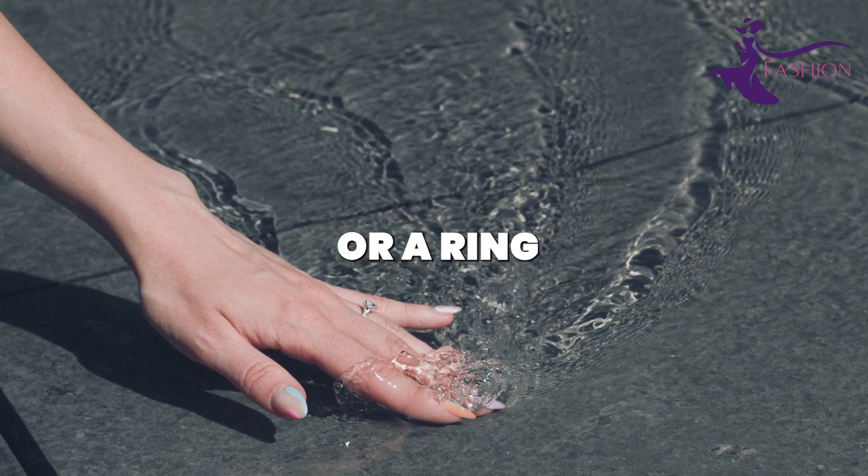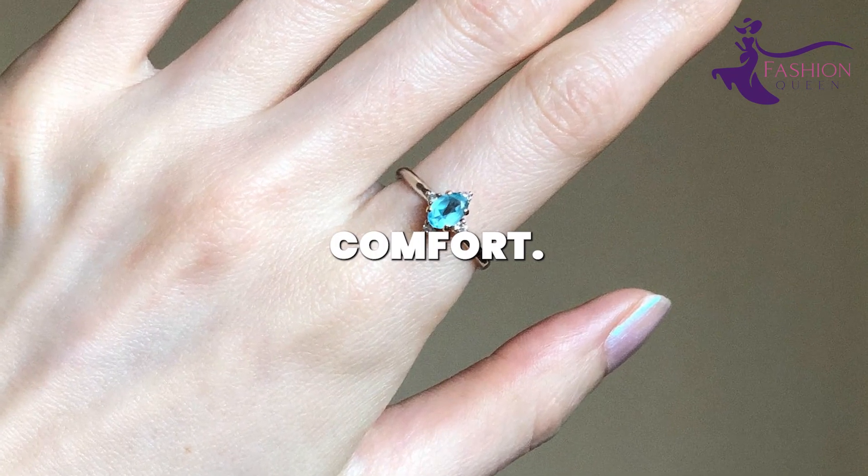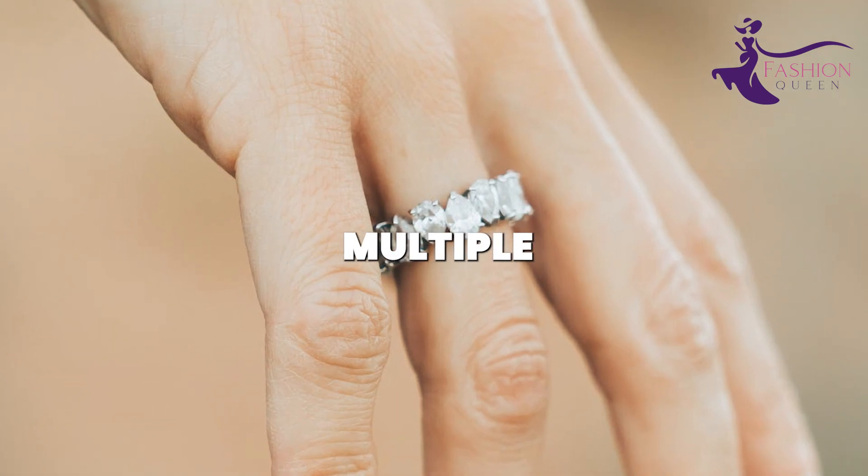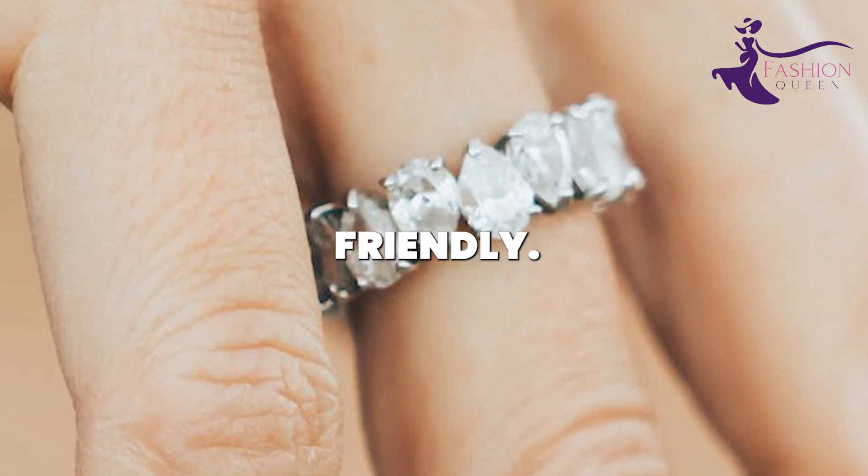Simply cut strips of heavy-duty foil into skinny bands. Wrap them around your fingers or a ring mandrel to shape. Glue the ends of the foil together where they overlap to form a band. Smooth with a cloth for comfort. These faux silver foil rings have a slick, polished look for just pocket change. Stack them on multiple fingers for on-trend, budget-friendly style.